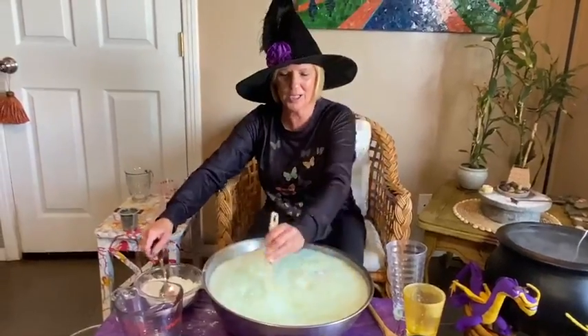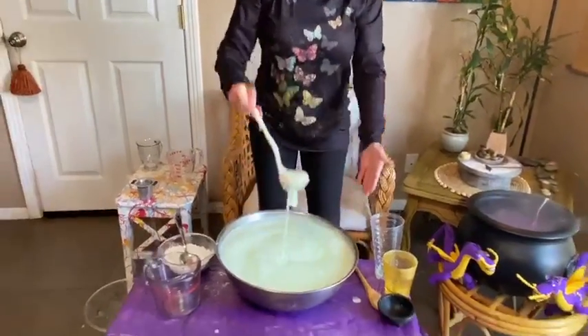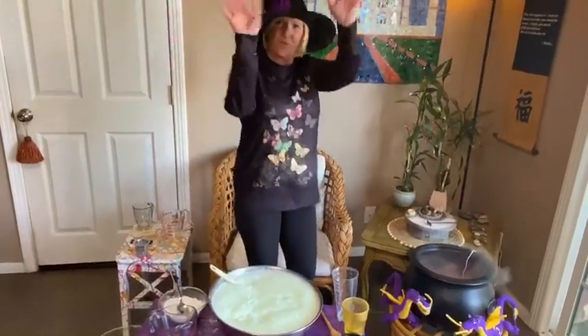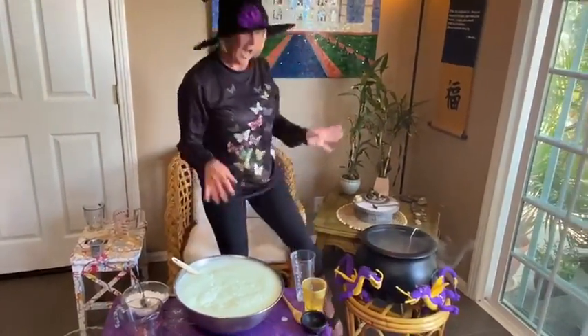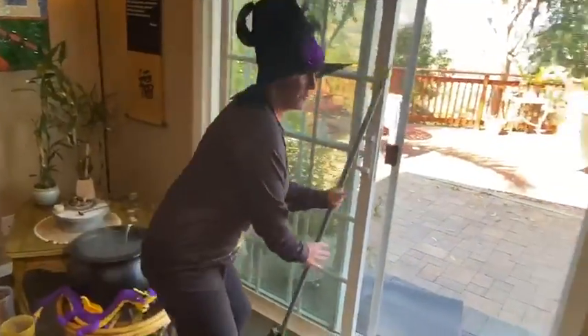Wow, look at it bubbling! Bubble, bubble, boil and trouble! Have fun, boys and girls — have fun with your witch's potion. Have fun, my little pretties. Got to run, got to be somewhere — goodbye!